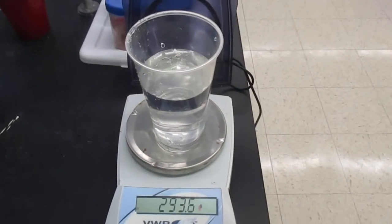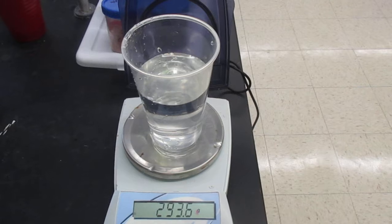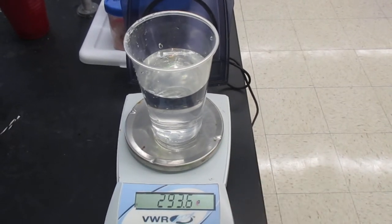How many moles of water did I just scoop? Don't forget to do something before you finish the calculation.